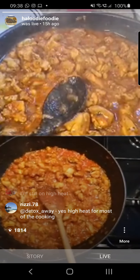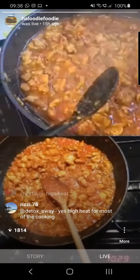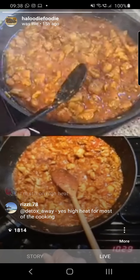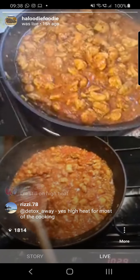At this stage just turn your heat down to maybe three-quarters. It gives the tomatoes time to cook, and I'm going to cover it for a few minutes as well.